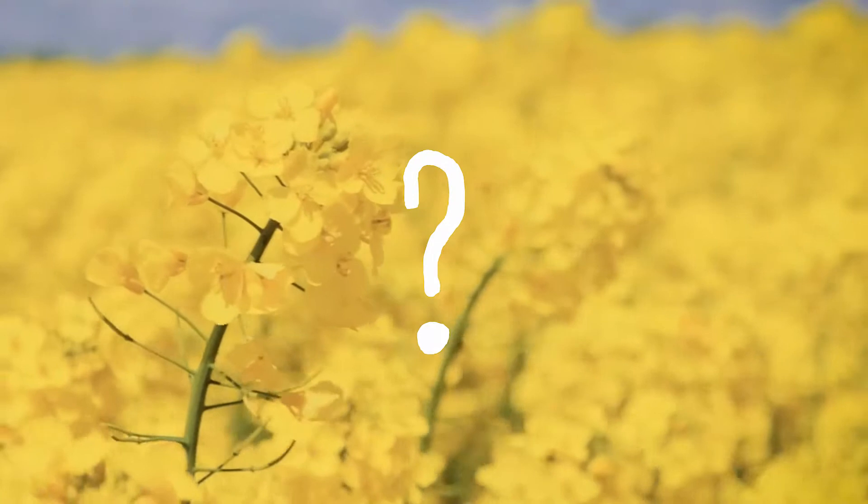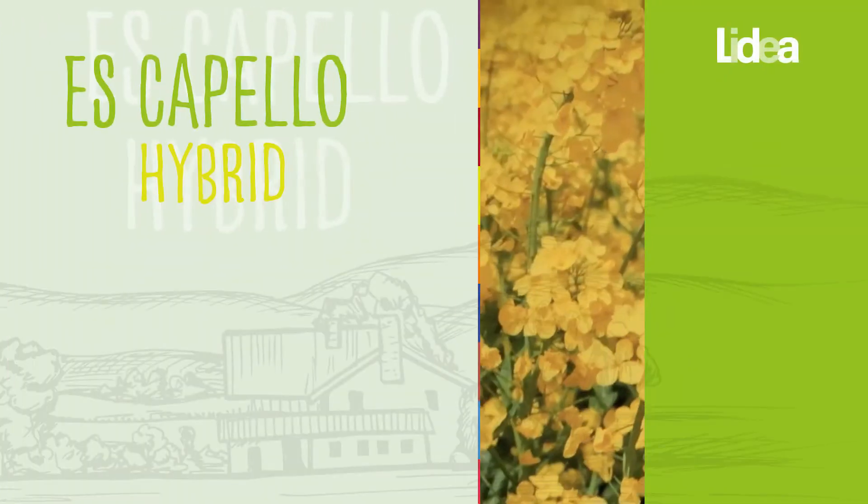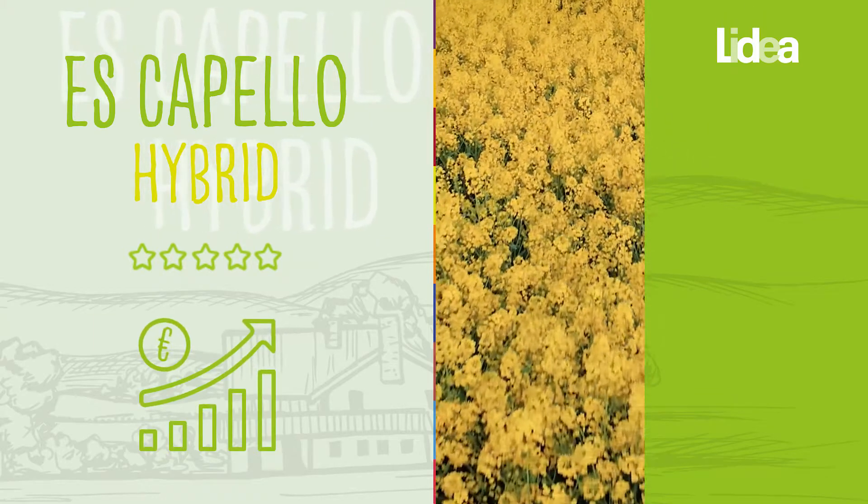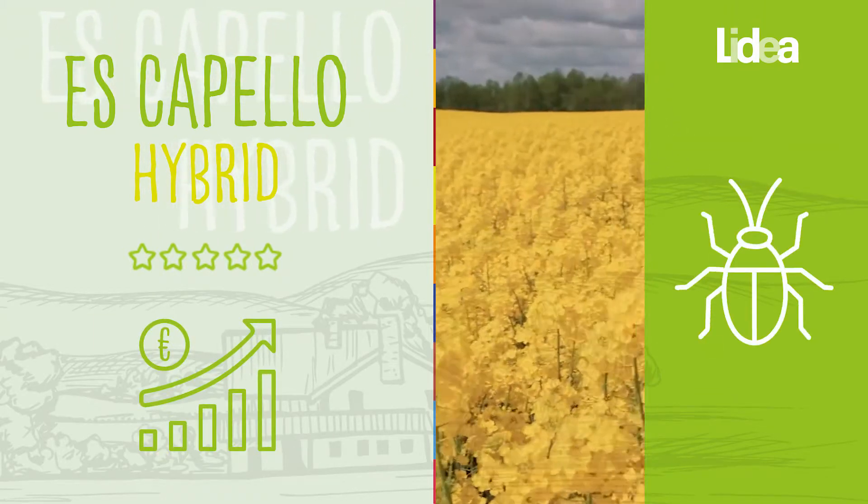Why this blend? Escapello is a reference variety on the market that delivers yield and regularity. It has a naturally good response to autumnal insects.